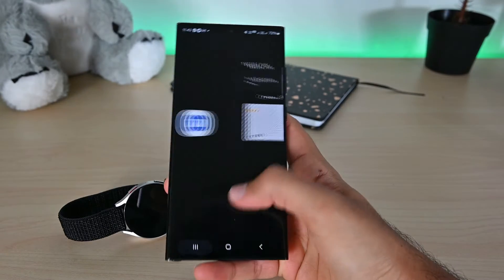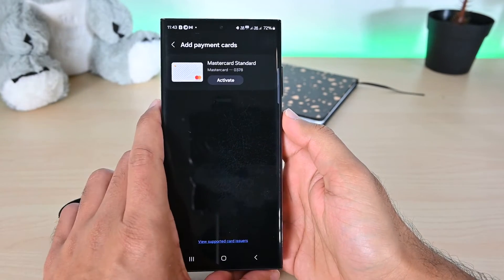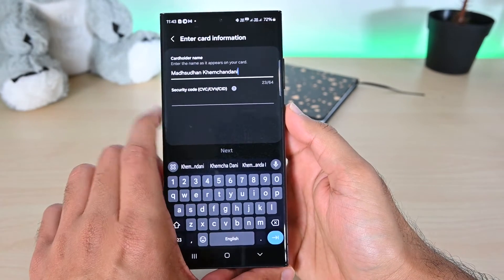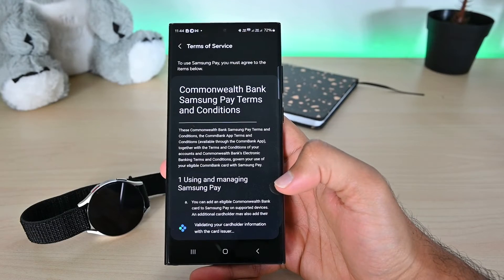Now if you go back to the Samsung Wallet plugin, you'll see this card. However, we must activate this card here as well. Click the button to put in your card's security number, follow these steps, and then verify this card to complete the setup.